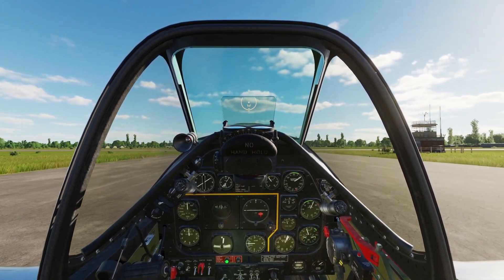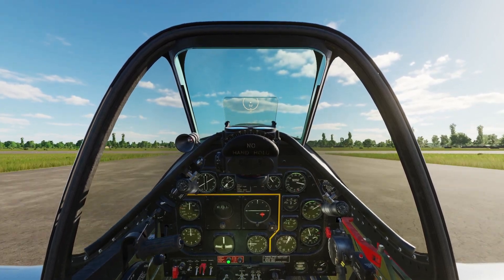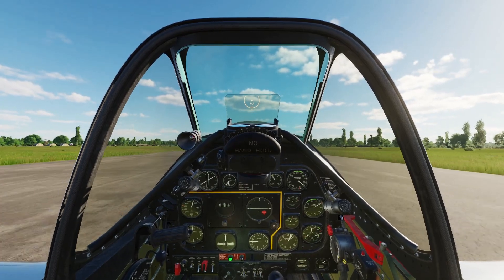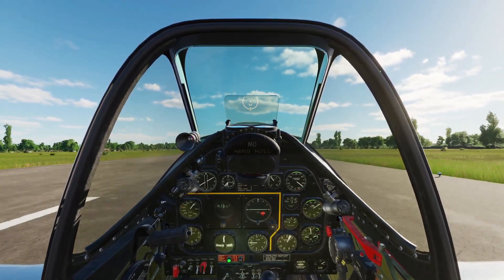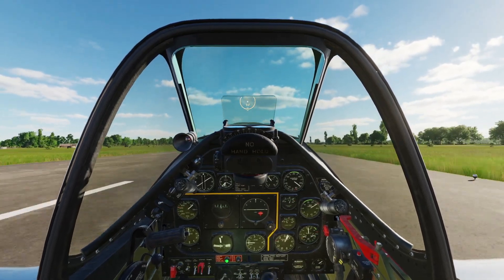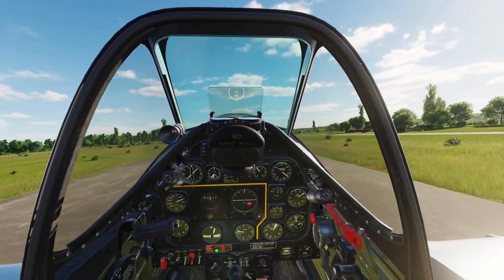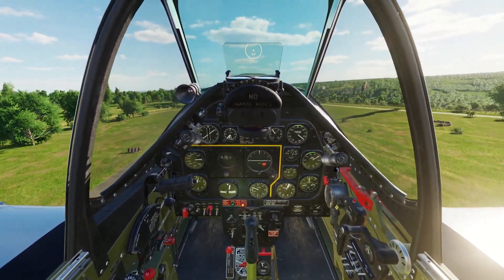Come off the brakes. Keep increasing that throttle, stick forward a bit, and use your rudder to stay on center line.